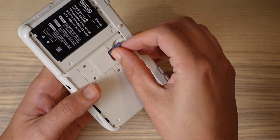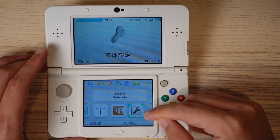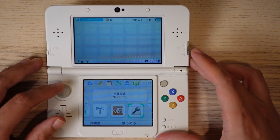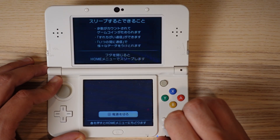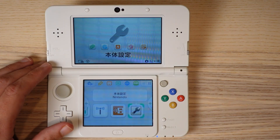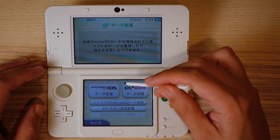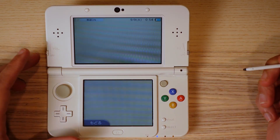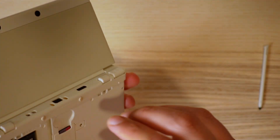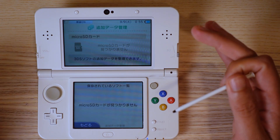Put the micro SD card back in your console and power it on. Make sure system settings is selected on the home screen — if it's not, move the cursor over system settings, shut off the console, and turn it back on. Press A to launch system settings, go to data management, click the Nintendo 3DS icon, click extra data. Now do not press any buttons or touch the screen. Leave the console on and carefully remove the micro SD card. It will say no SD card is inserted — that's expected and fine.